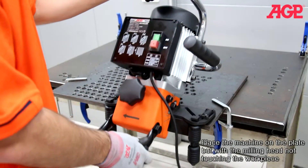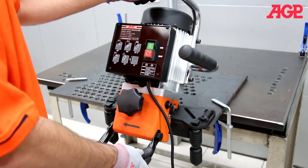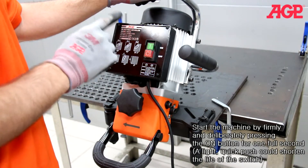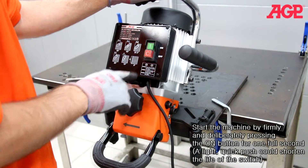Place the machine on the plate with the milling head not touching the work piece. Start the machine by firmly and deliberately pressing the on button for one full second. A light, quick push could shorten the life of the switch.